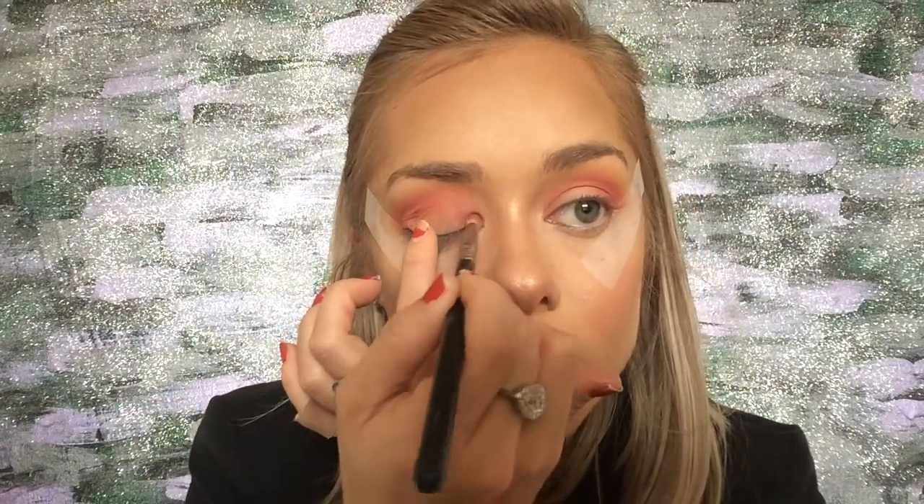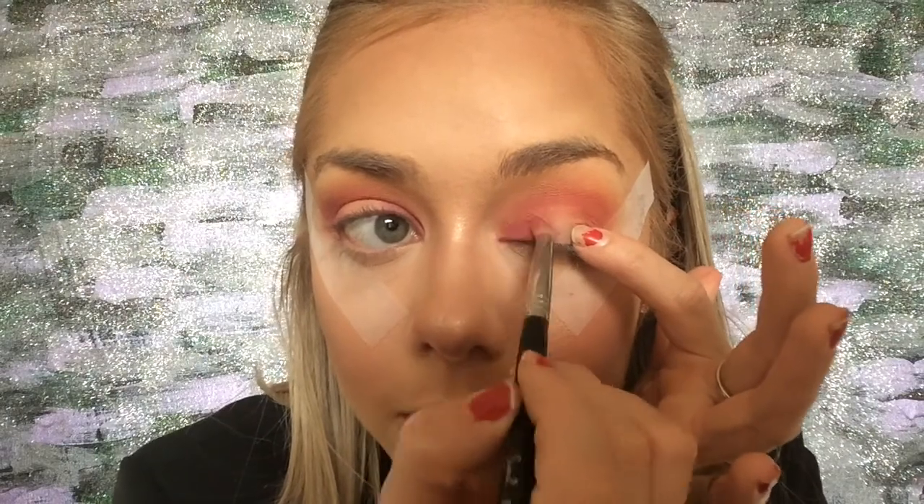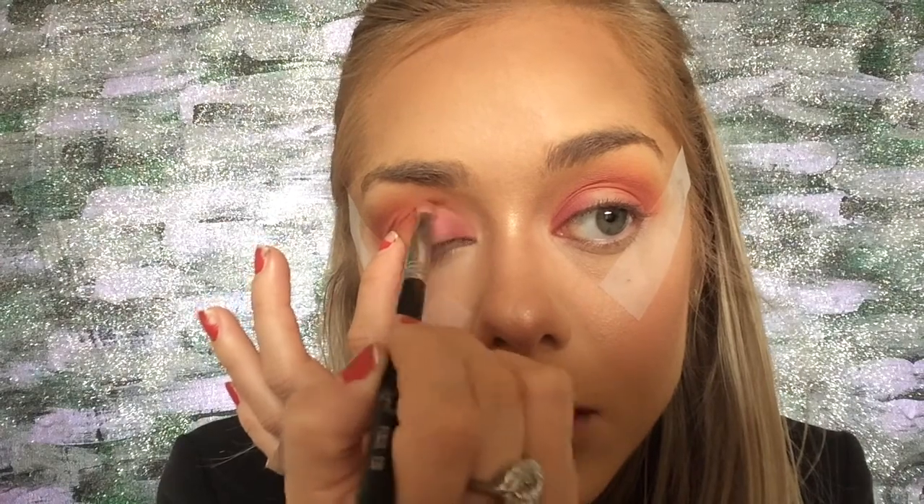Now we're taking a pencil brush. I like to hug the eyelid and pull it rather than pulling the lid outward with a finger, which can leave a line on your foundation. Using the pencil brush because it's more precise — putting the same colors onto the inner corner of the eye and leaving some space in the middle for the pop shade we're about to add.